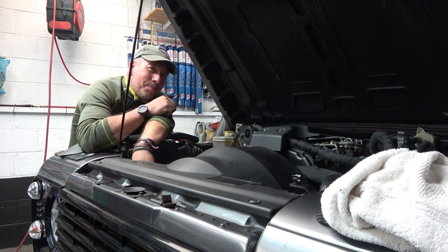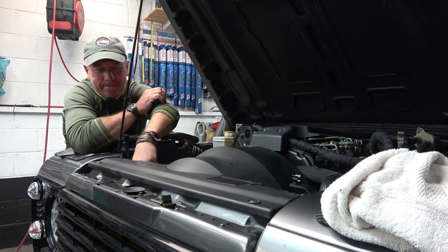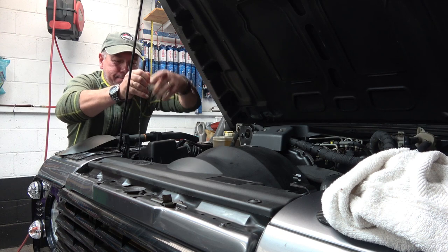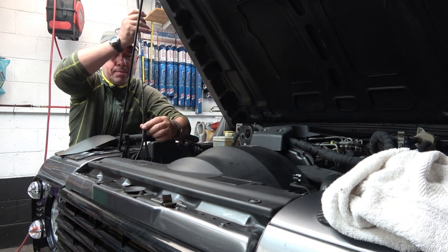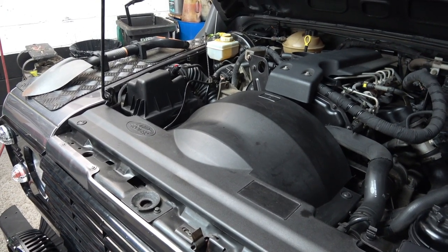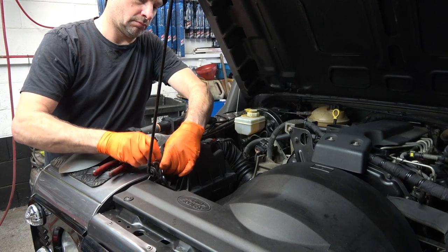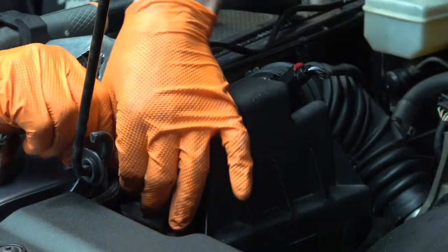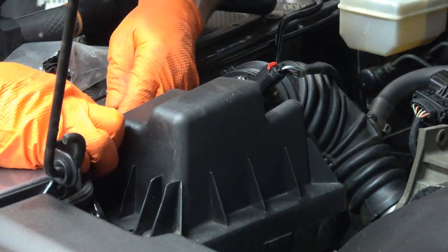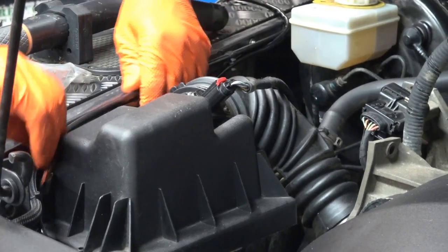I can't wait to power these lights up. I don't want to run the wiring along the chassis because that's where you're likely to get debris and moisture and all sorts. There are actually little clips that this will sit perfectly into, making it really neat.